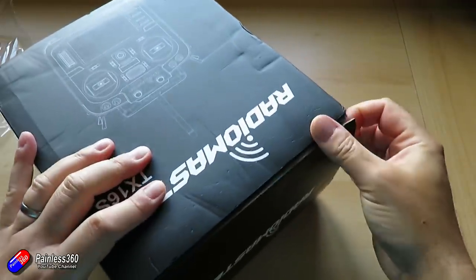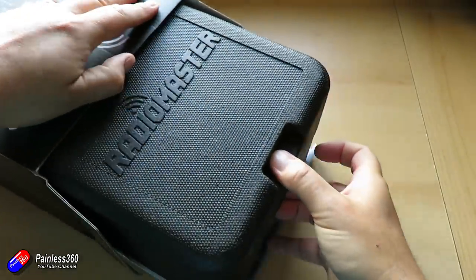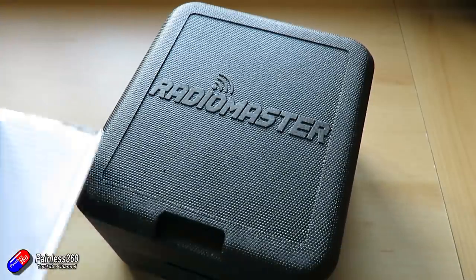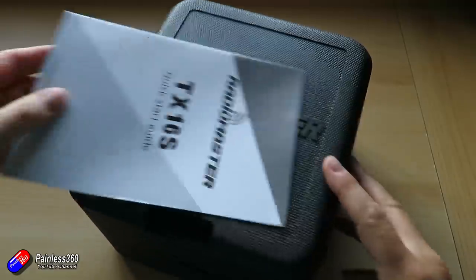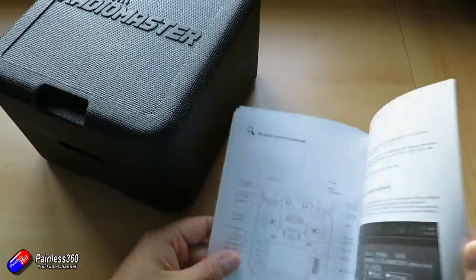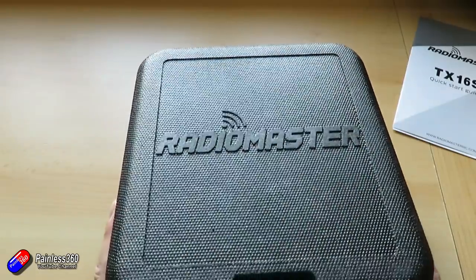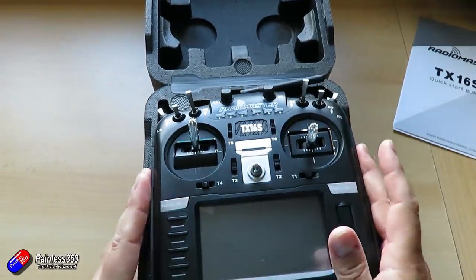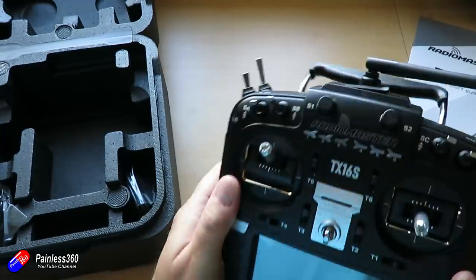There isn't a case as such; however, they've cleverly made the protective packaging into a kind of case as well. The only thing in here, apart from this black box, is a quick start guide covering how all the switches work and the fabulousness of OpenTX. Opening it up, there we have the radio ready to rock and roll. Everything's installed, and an SD card is actually already in here — so I'm going to fire it up in a minute.